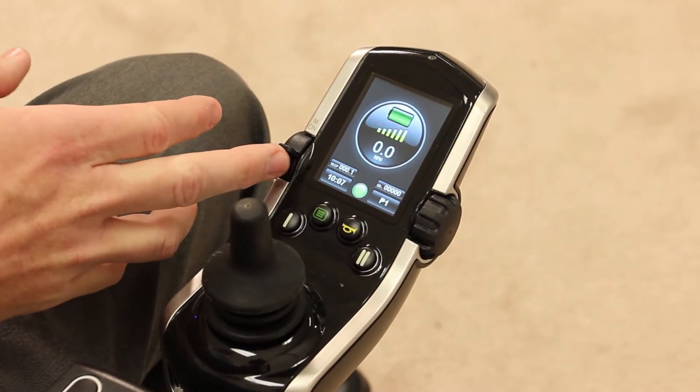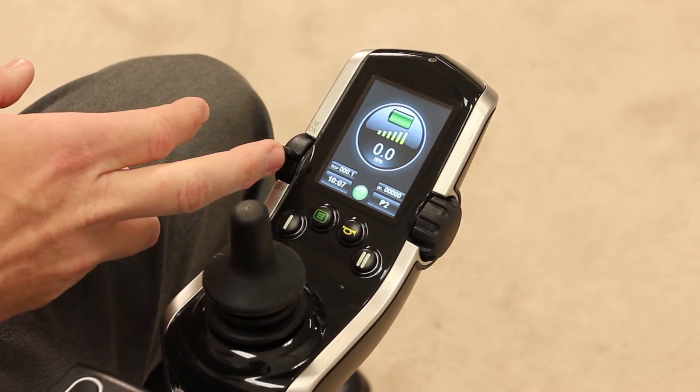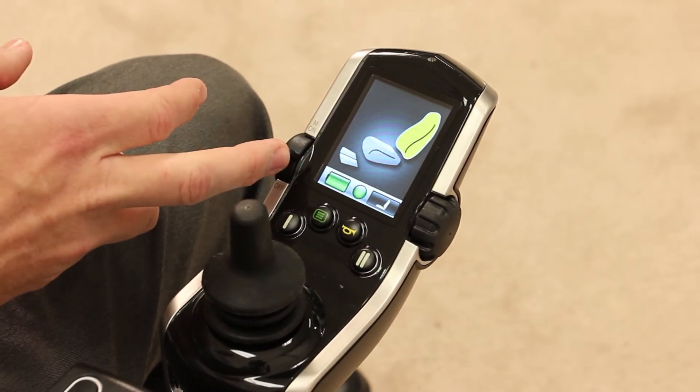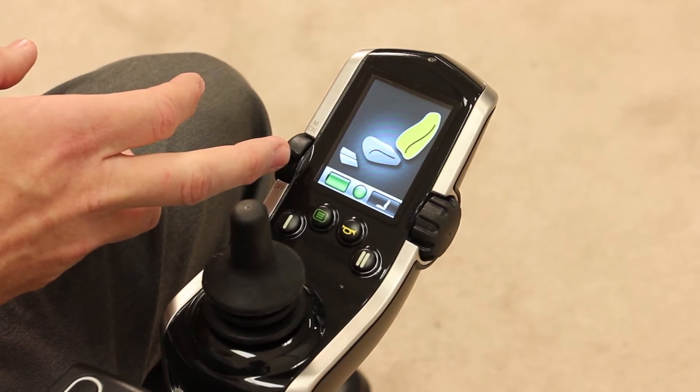You'll notice we changed profile 4 to an auxiliary profile. So there's P3 — it goes right to our seat profile because we haven't turned on the Bluetooth feature yet.